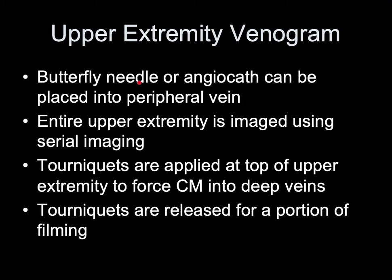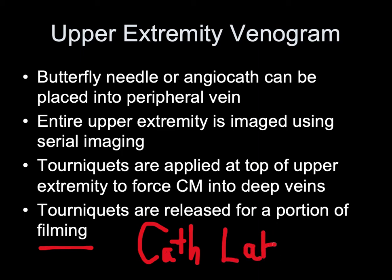For upper extremity venography, a butterfly needle or angiocath is placed into a peripheral vein and the entire upper extremity is imaged using serial imaging. Tourniquets are applied to the upper extremity to force contrast material into the deep veins, then released for a portion of the filming. This work is mostly done in the cath lab, so if it interests you, express that to your employer and ask about cross-training opportunities.